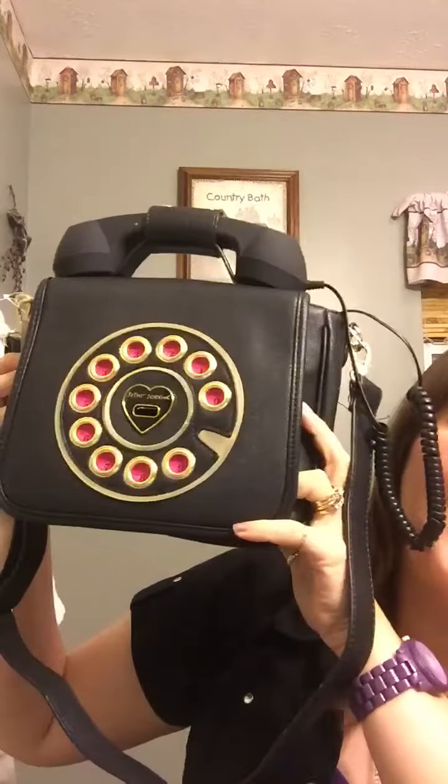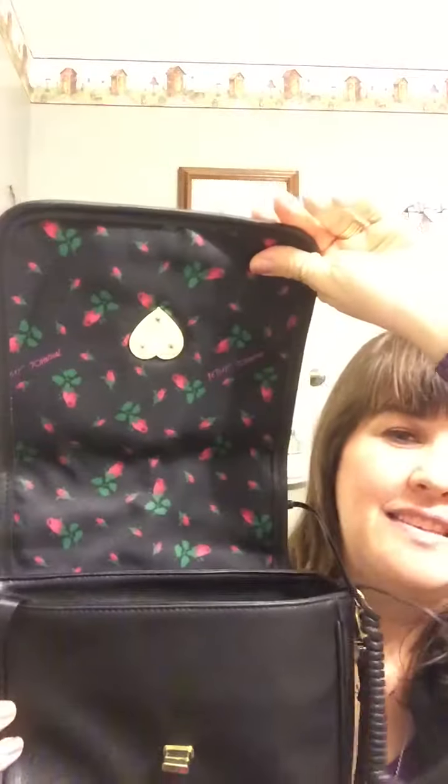Hi everyone, I've got to show you this bag — it is Betsey Johnson. Yes, it is a phone. It looks like a rotary phone. I've always loved a rotary phone, but this purse is also functional.